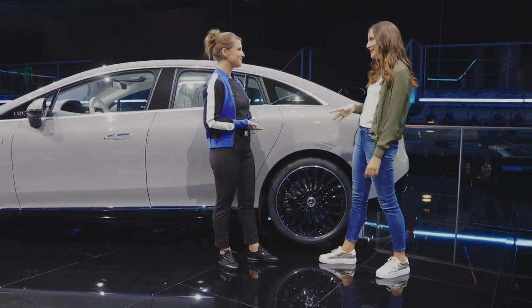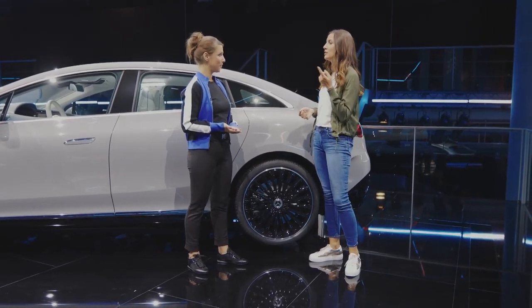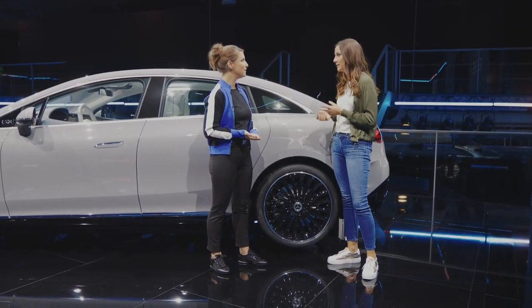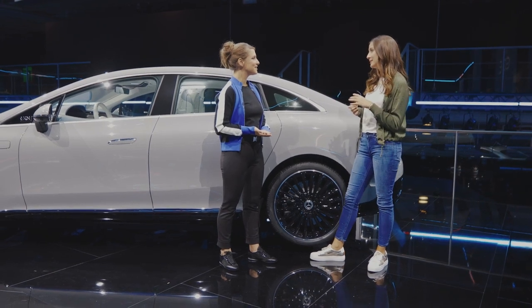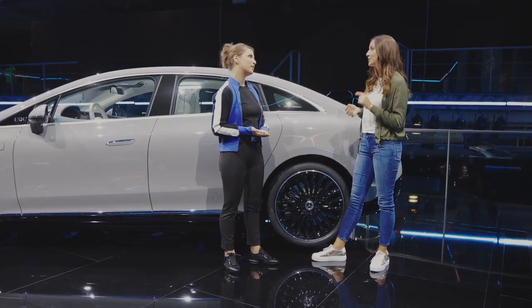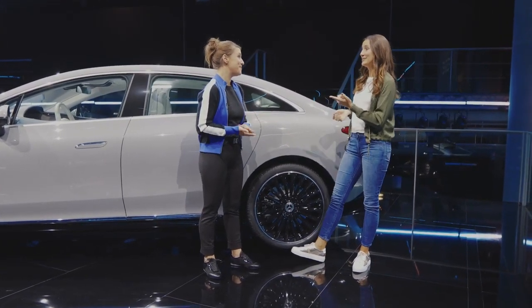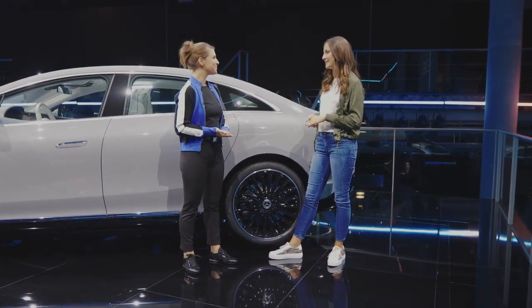We also have, just like in the EQS, rear axle steering. It comes in two versions — four and a half and ten degrees — depending on the situation. What it does is reduce the turning cycle from 12.5 to 10.7 meters, which is actually a class level. That is what my A-Class can do maybe. So for this segment, that's awesome.